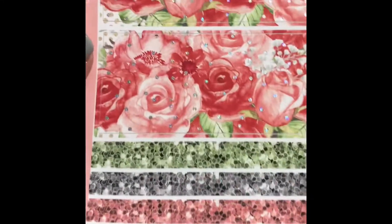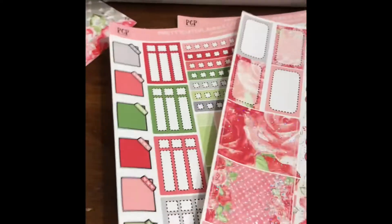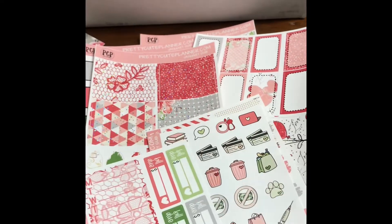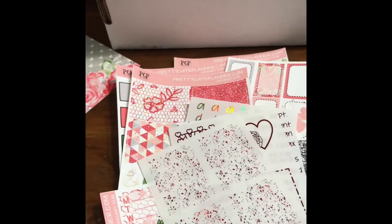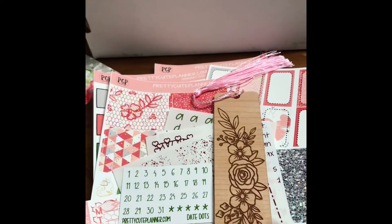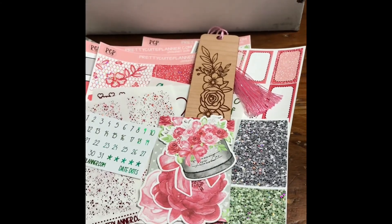And then here is our washi, our big washi — so pretty. So that is our January Pretty Cute Package subscription. So many good things — it's not just planner stickers and planner-related items. I mean, come on — a bookmark! Never go wrong with a good bookmark. Like if I wanted to, I could take this bookmark with my markers and color it in. That is January's Pretty Cute Package. Thanks for watching!